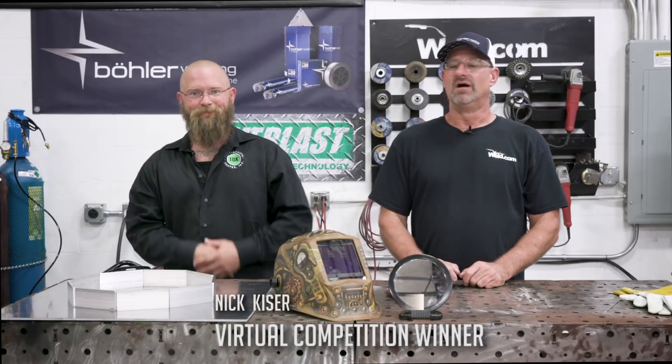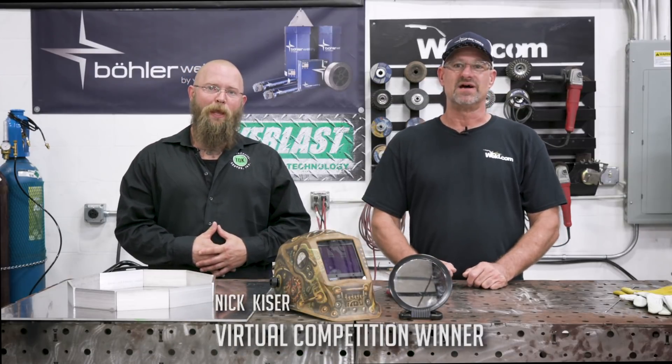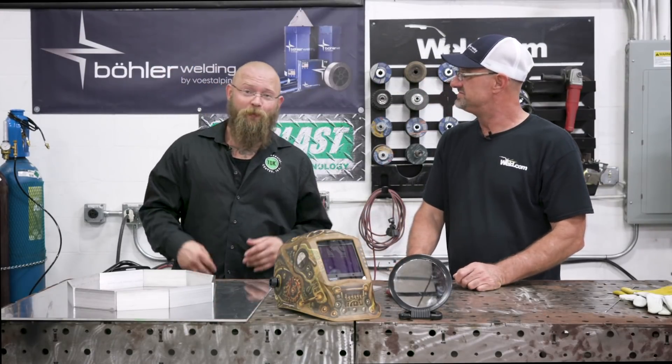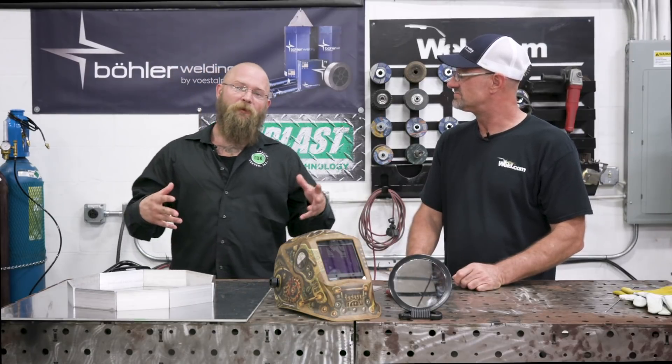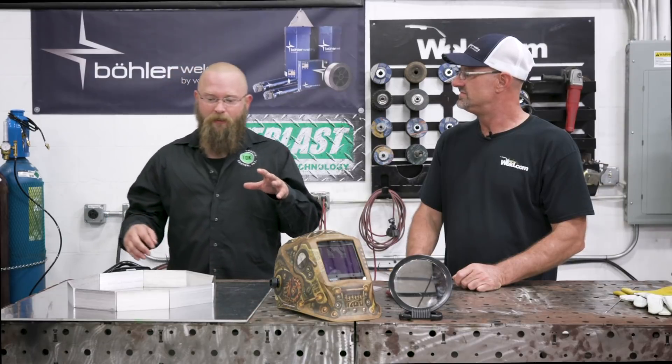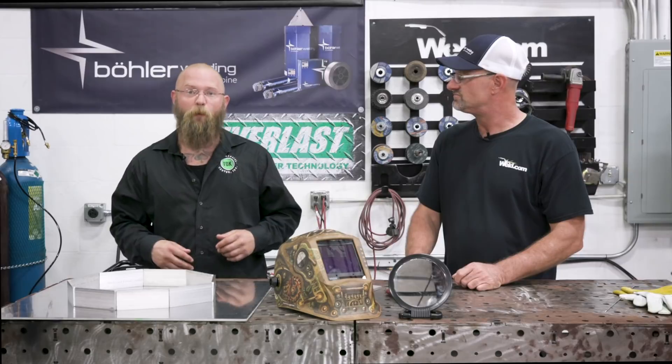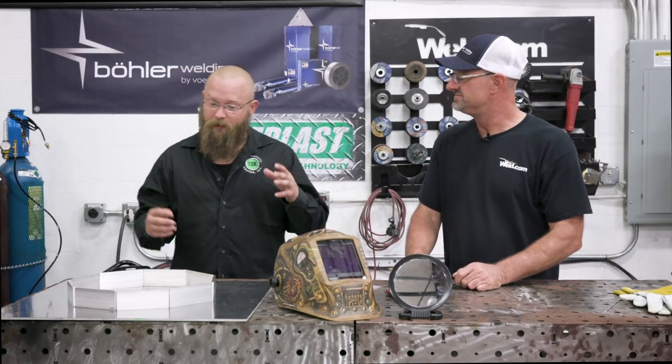Welcome to weld.com. Today we have Nick Kaiser, the winner of the pro division in the virtual competition. We're going to do a demo of TIG aluminum plate welding in an octagon, using a mirror. Nick says: becoming a member of weld.com was the best decision I've ever made. That competition was awesome, and I'm super happy to be here and put on some great welds.